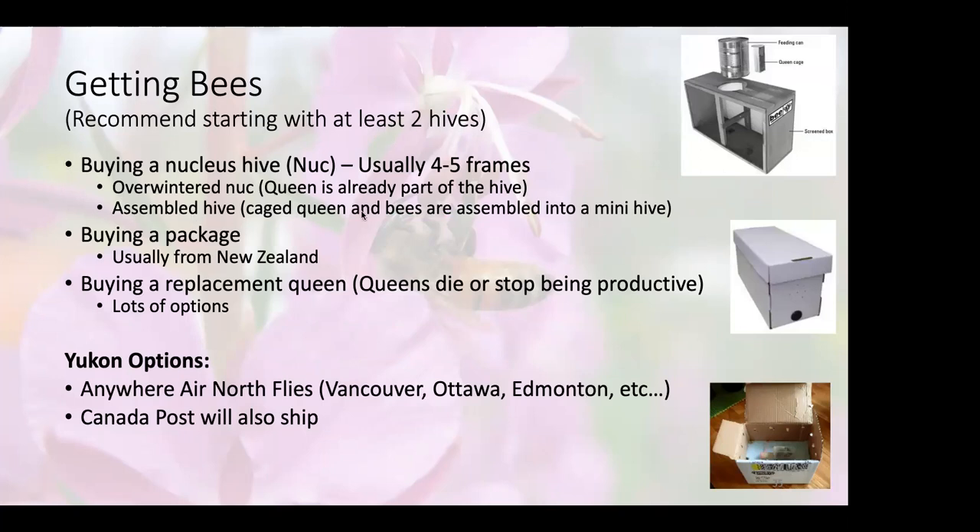For folks in the Yukon, we tend to fly bees up, because delivery by truck or land is way too slow and there's too many things that can happen. We've had some people drive up bees from Northern BC on occasion, but flying bees from Vancouver — I've had bees from Ottawa flown in that did okay. I have also gotten queens by Canada Post; there's a queen cage and the queen did really, really well. We'll talk about equipment types and hive types and which fits better.